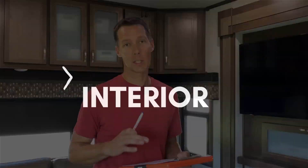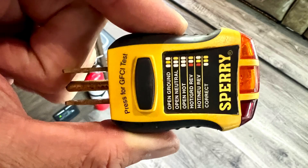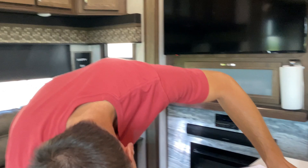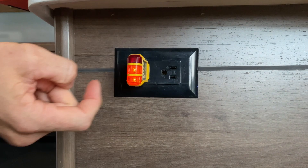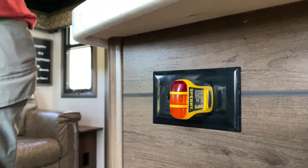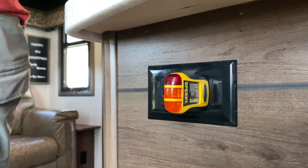We'll start with page two of the printable PDF, which is the interior of the RV. First, we're going to check the plugs around the RV. You can bring a small appliance or use a plug tester — I got one from Walmart for five or ten dollars. When I plug it in, it gives me indicator lights: two orange means good, red means bad. We'll check every plug as we go through the RV and also test the GFIs — push the button on the front to trip the GFI and make sure that system is working properly. You need to be hooked up to electricity for all these plugs to work.